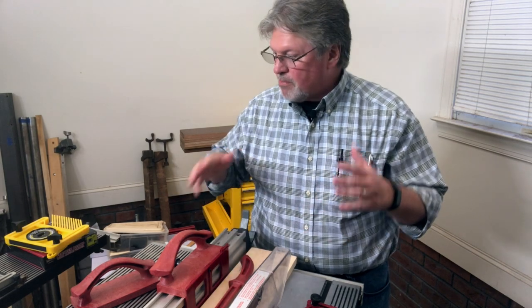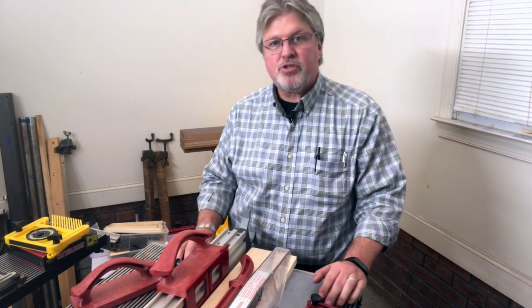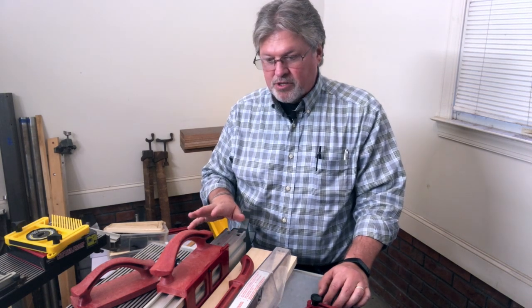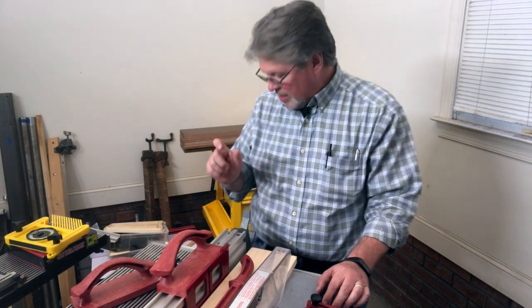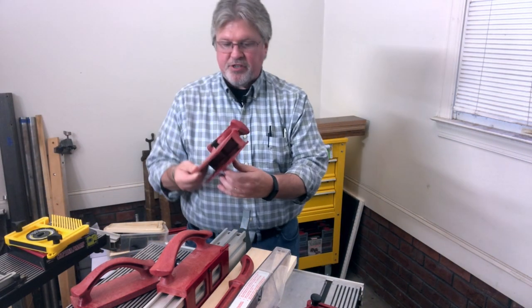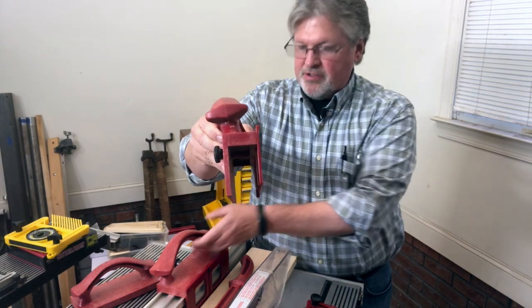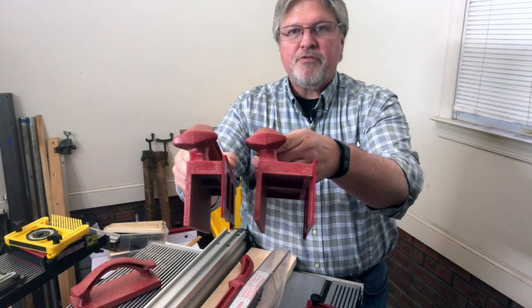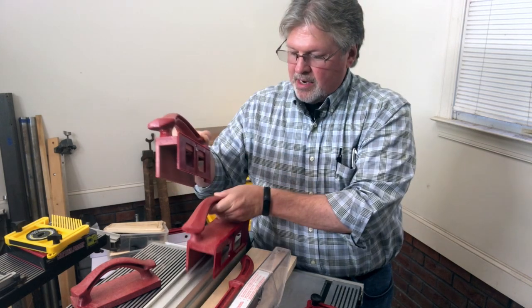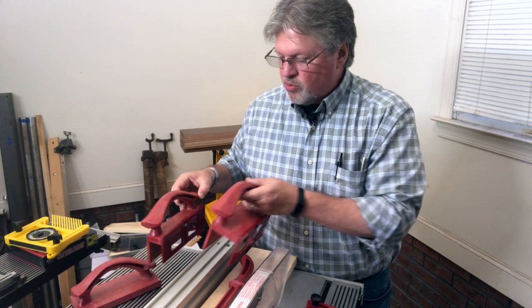These all came with the Mark V I purchased used. Prior to this, my Mark V was the Model 510, which has a narrower fence. Here is the fence straddler from the 510 model — it also fits the original Mark V Model 500. We'll talk about how each of these tools are used.